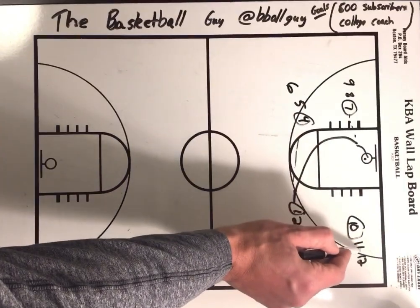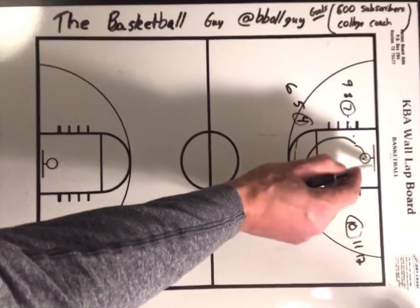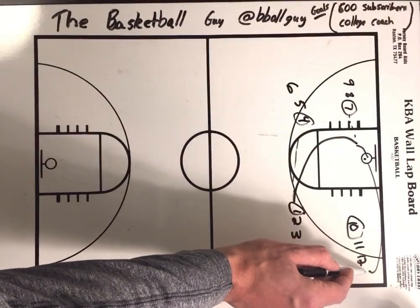Then it's going to throw it to number eleven, the second person in the line, and then you're going to join this line. So one is over here now.